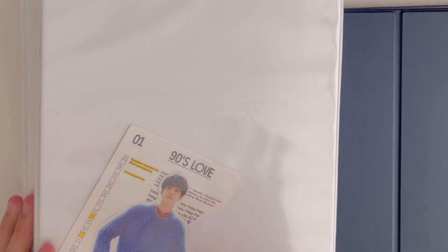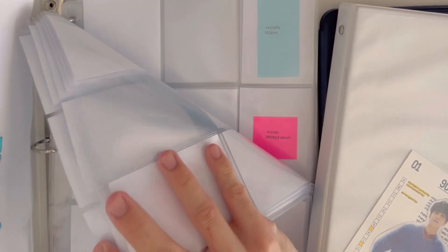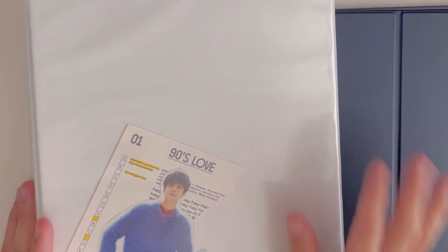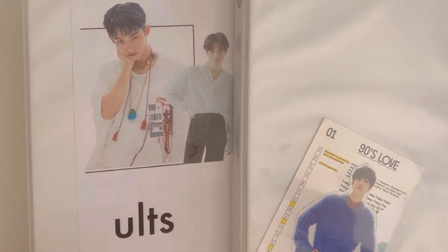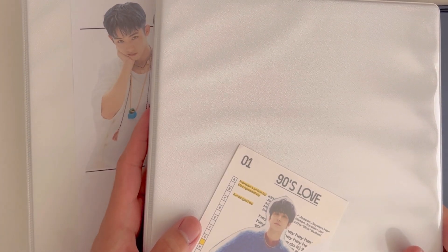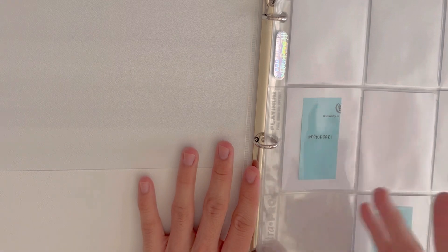This used to be my alts binder — you can still see the filler sheets — and this is my miscellaneous binder where I put things I'm collecting that are not my alts. I'm planning on reusing them for a different group or member. The smaller one I'm planning on using as my miscellaneous binder, where I'd put my Dream cards — sometimes I tend to collect OT7 Dream depending on the era.